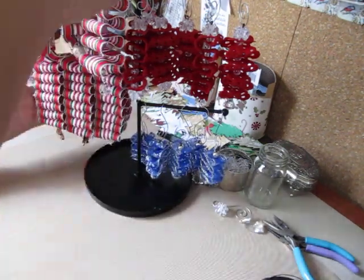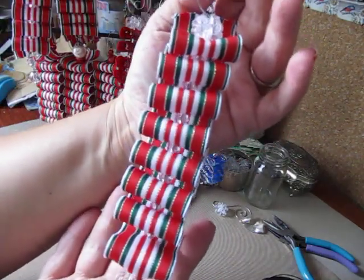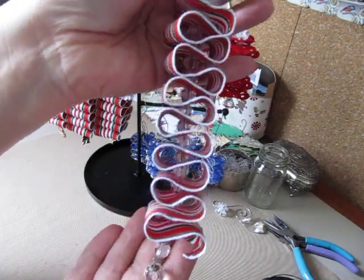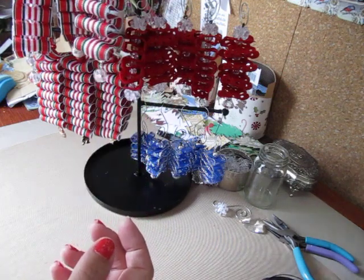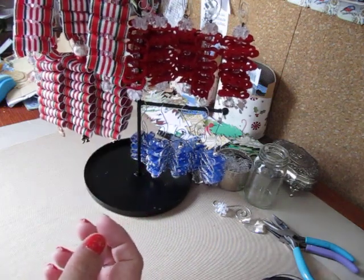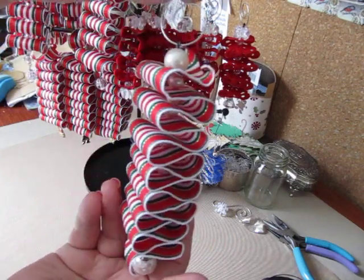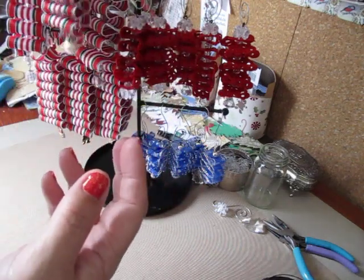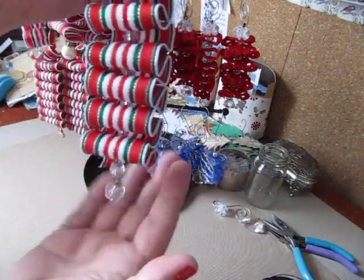These are some of the striped ones. I made some bigger ones and some smaller ones — that's what they look like from the side. I think the striped are my favorite because they look more like the original ribbon candy. These were done with pearls. So I'll show you how to make this striped one here — it's about six inches from the top of the ribbon to the bottom, and it's an inch and a half wide.